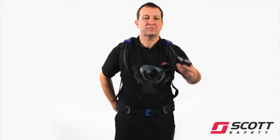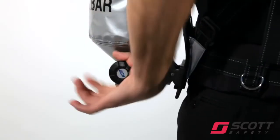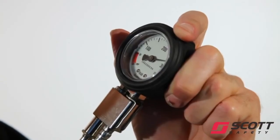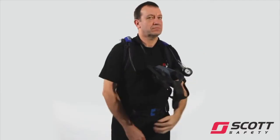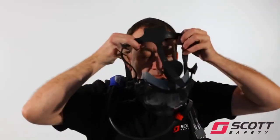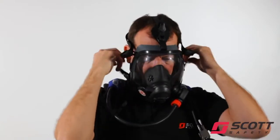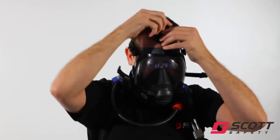Slowly open the cylinder valve and check the pressure gauge to ensure that the cylinder is at least 80% full. Hold the head harness lower straps and place chin in the chin cup. Pull the mask harness straps over the back of the head, ensuring that straps are not twisted and no hair is trapped under the face seal.